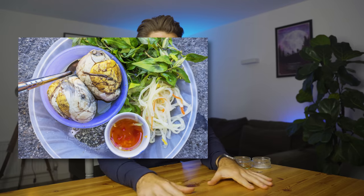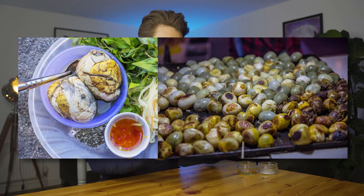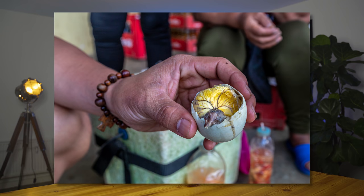Today we're going to be trying Balut, a very infamous street food from the Philippines, South China, Vietnam, and Cambodia — and it might not just be in the south of China, maybe the north, west, and east as well. Balut is essentially a fertilized duck egg embryo. I got that from Wikipedia.